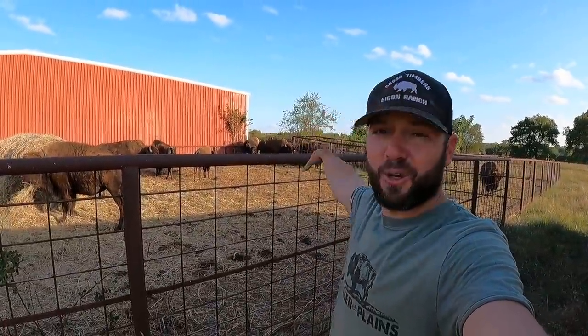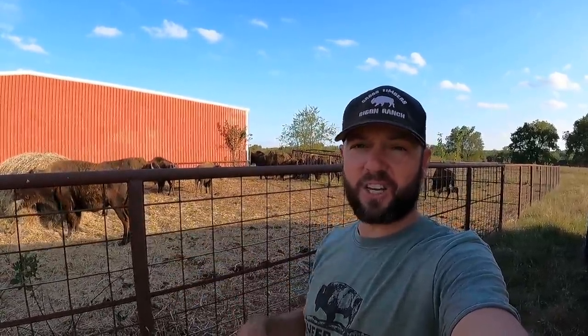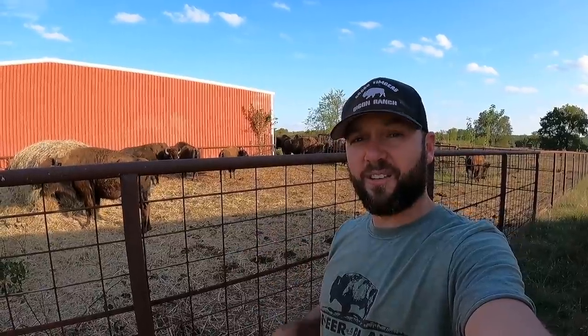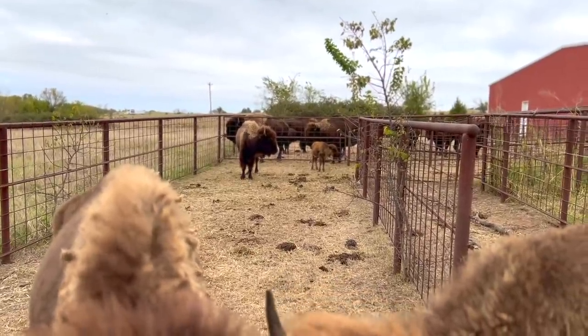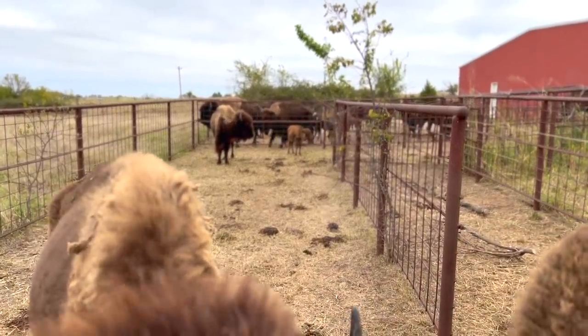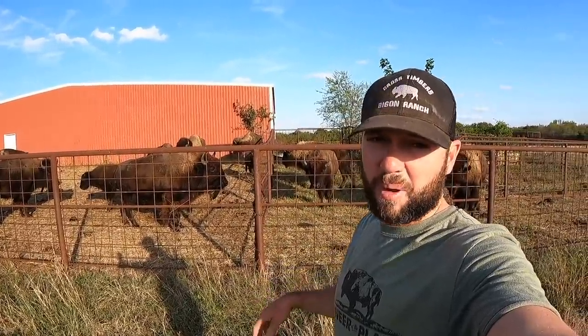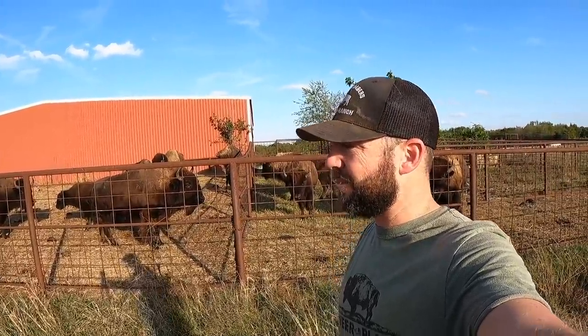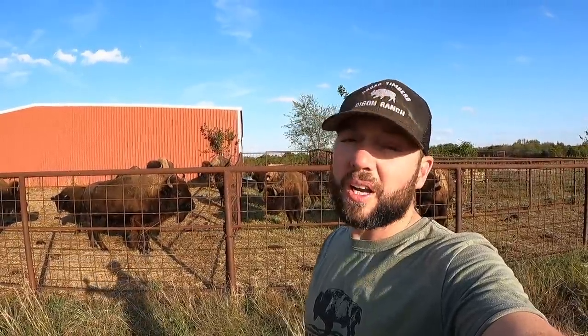Hey guys, Dusty Baker here at Thermos Bison. Welcome back to our channel. Hanging out with the new Texas 16 — that's what I like to call them — the first animals here on this farm. I've got a lot to tell you about them. They need a lot of love and attention, and we're gonna give them that. Some of them look kind of rough and need some attention for sure.